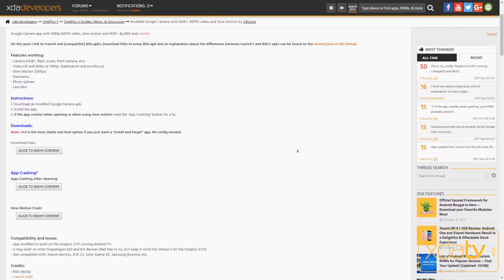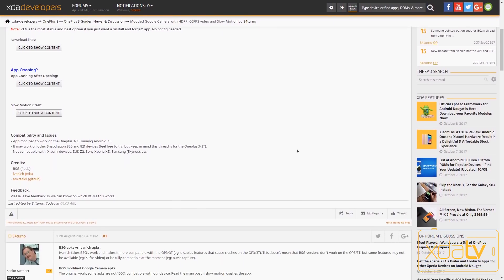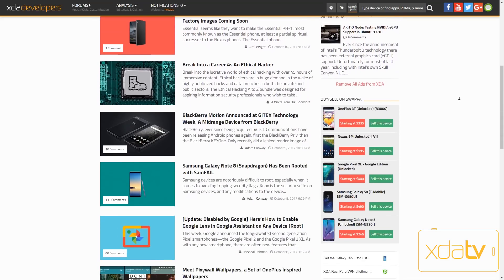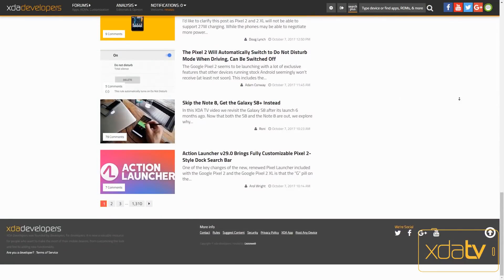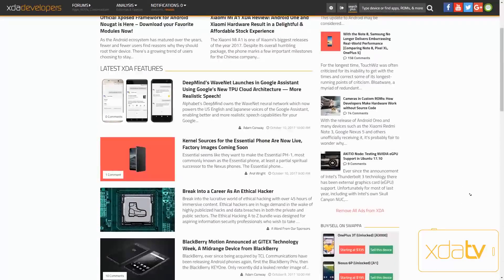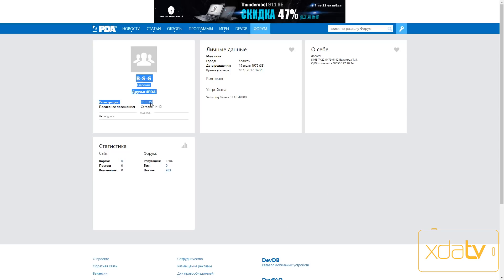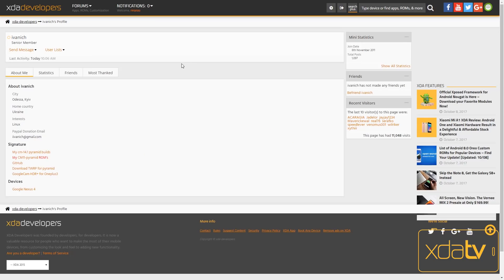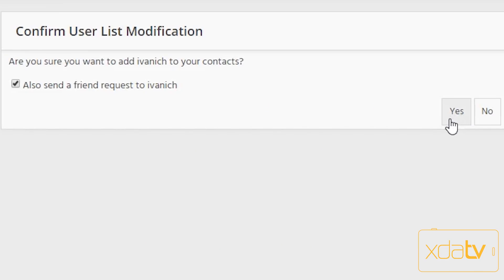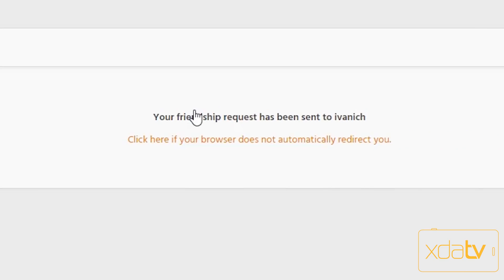You can get the port from our forums using the link in the description below for OnePlus devices. Keep an eye on XDA's portal for any major updates to this HDR Plus port for Google Camera by developer BSG and XDA member Ivanich. Thank you all for watching — this was Rairo Zizo on XDA TV, and I'll see you soon.